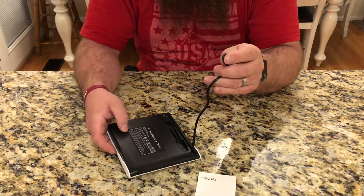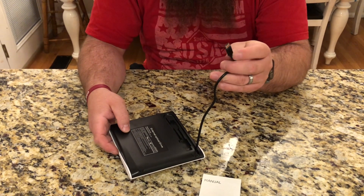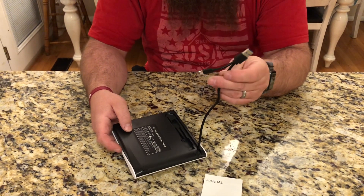Another nice thing about it is it has both a standard USB-A and a more modern USB-C, so you can use either one of those plugs depending on what your computer has. This CD/DVD drive is compatible with either Macintosh or Windows, which is really nice.